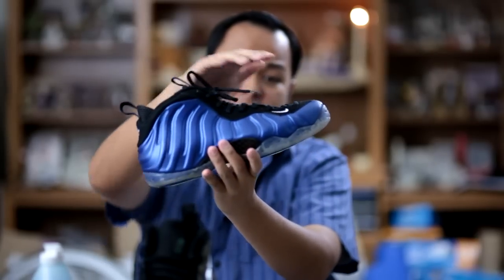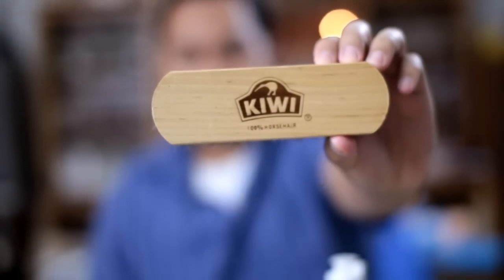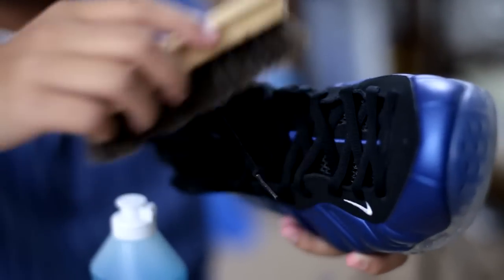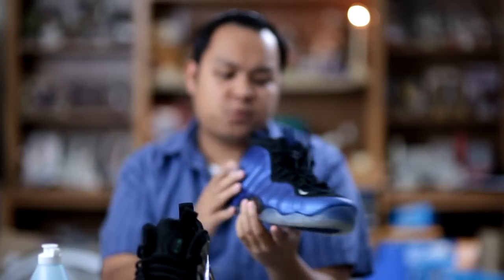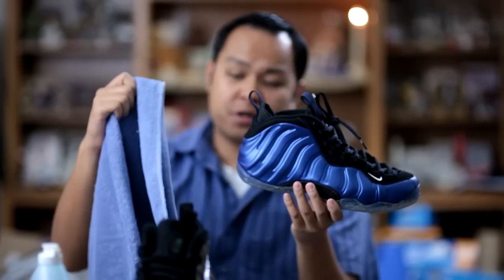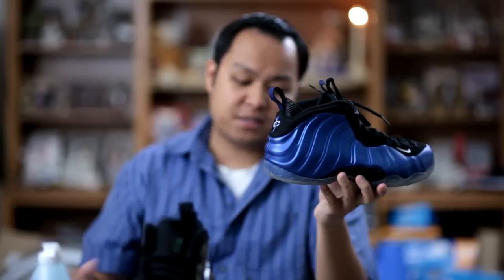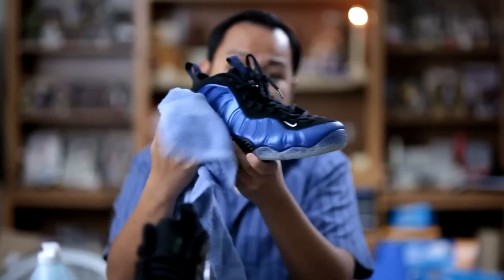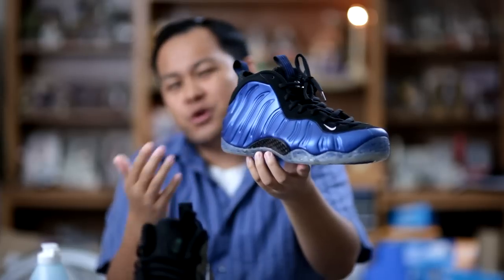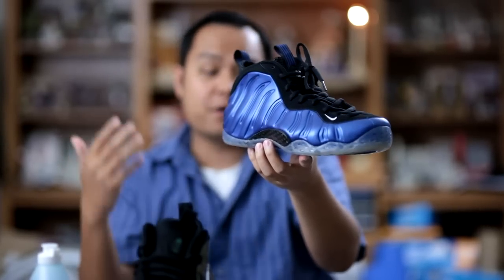For the nubuck eye stay and laces, I use a Kiwi horsehair brush and that helps get rid of any dust or lint on the upper. In regards to the Foamposite upper, all I do is dampen one end of a towel, wipe the Foamposite, and then use the dry end of the towel to dry it clean. Now if you have scuffs on the material, you'll have to repaint it, but unfortunately I don't have the info and details on how to do so.